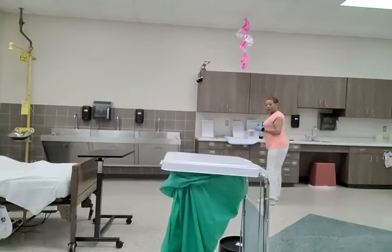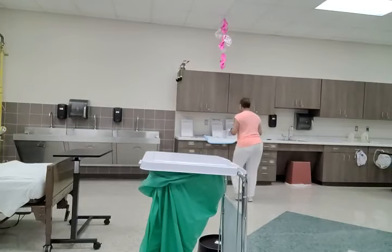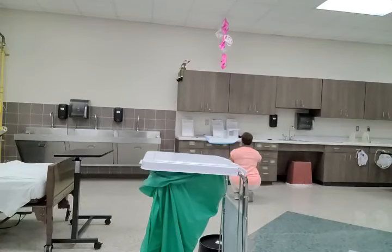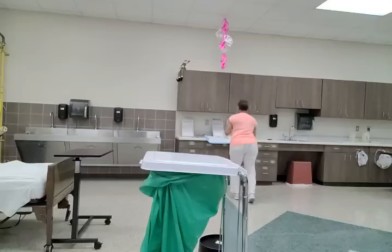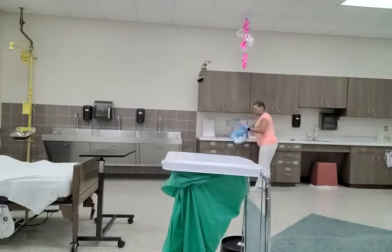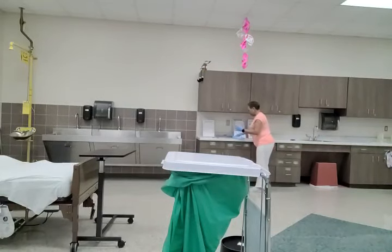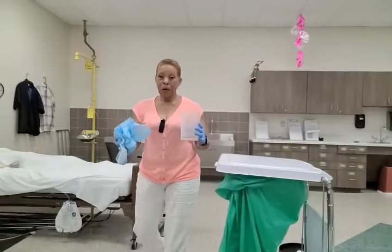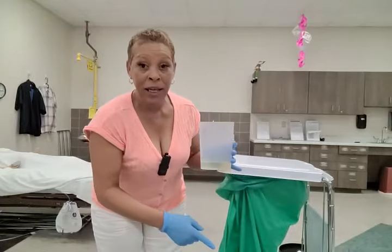Now I'm going to get down at eye level by squatting and I'm going to measure the urinary output. Once I've measured the urinary output, I'm going to roll up my clean barrier.